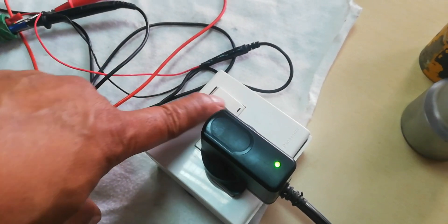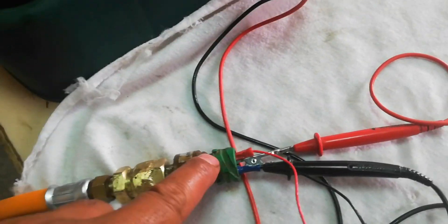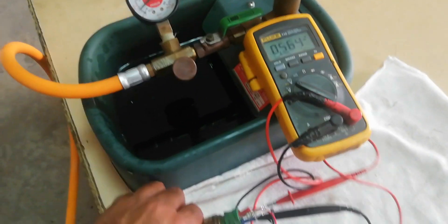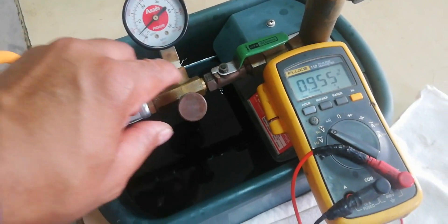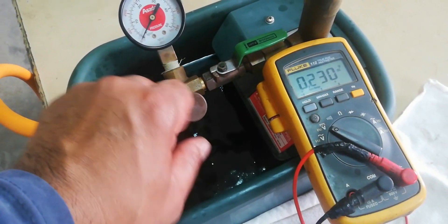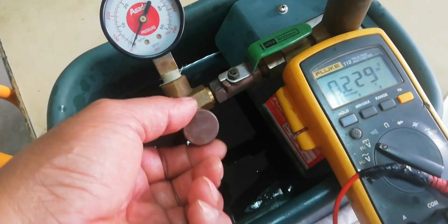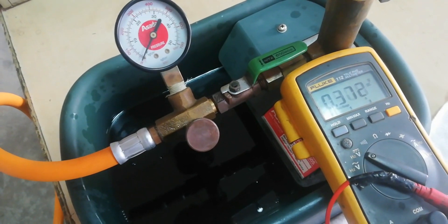Now you can power on the power supply. Check the gauge to make sure the pointer is pointing to zero. Open the screw valve to release the pressure of the pipe. Check the voltage reading on your multimeter — 0.229 volts is the output voltage of the pressure sensor when the gear lever actuator is in a neutral position.